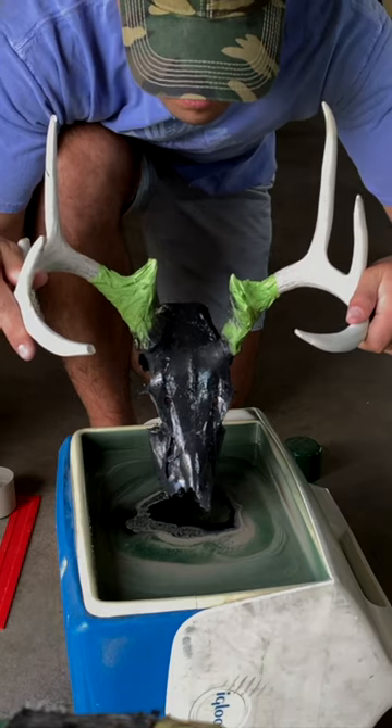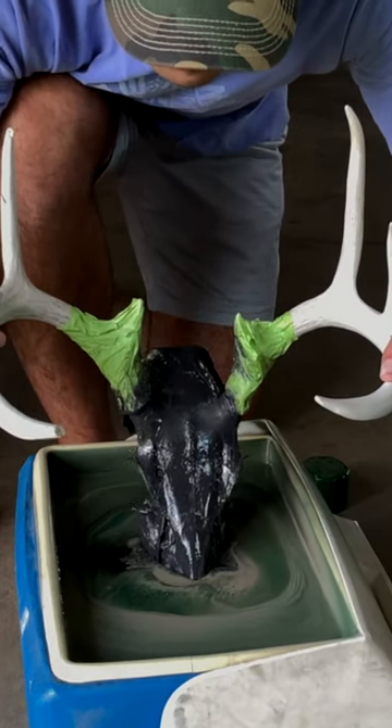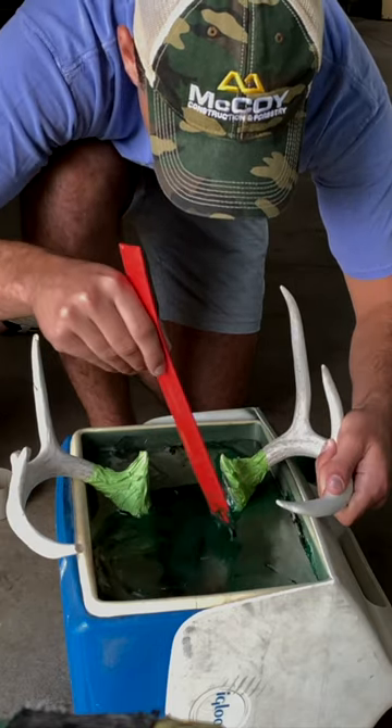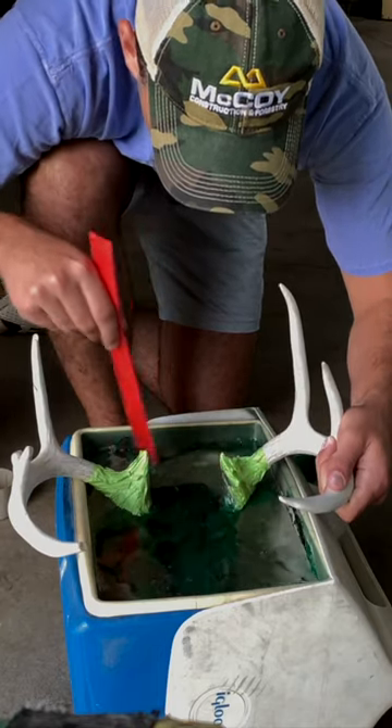Last, you'll grab your head and very slowly dip it into the water with the head slightly tilted forward until you've got it completely under, and then just use a stick or an old ruler or something to clear that extra paint out.